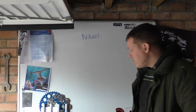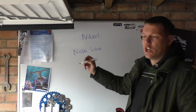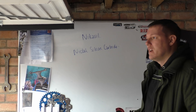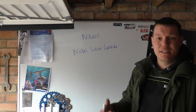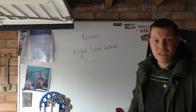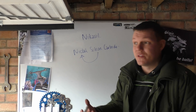So what is Nikasil? It's nickel and silicon carbide. Silicon carbide is a very, very hard ceramic. The problem is that because it's a ceramic, it is a very poor electrical conductor. What you can do is dissolve the silicon carbide in nickel, and once you do that it becomes basically conductive because nickel is a metal.